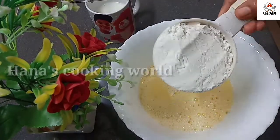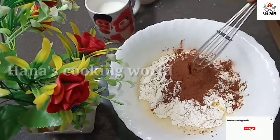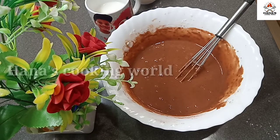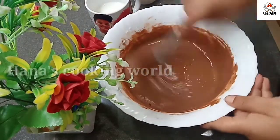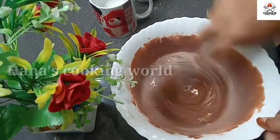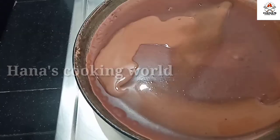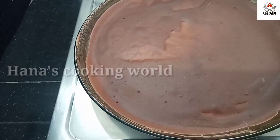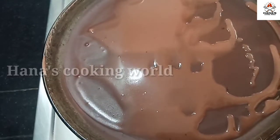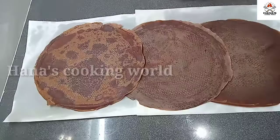Mix it up. 5 cups of water and mix it up. Add milk, 1 tablespoon of sunflower oil, add 1 cup of milk. Mix it up, add a pancake, add a butter paper, add a cake roll.